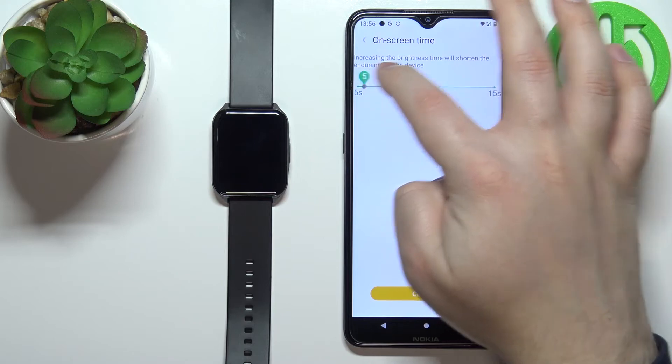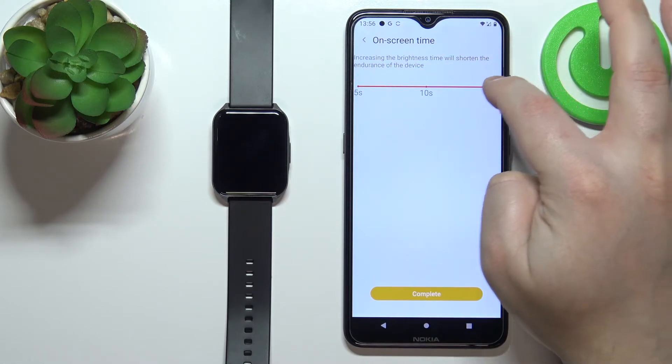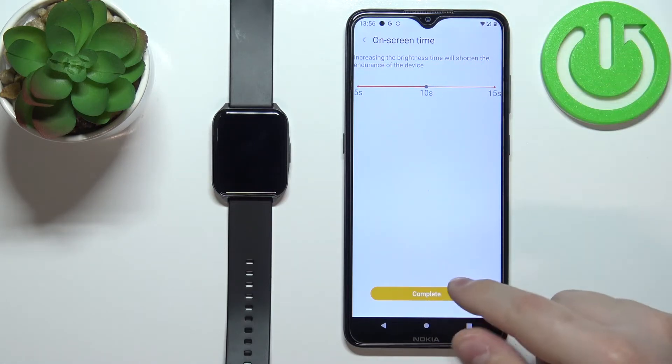We have options like 5 seconds, 10 seconds, and 15 seconds. Select the one you like and then tap on complete.